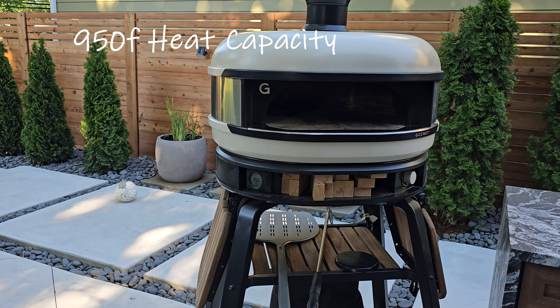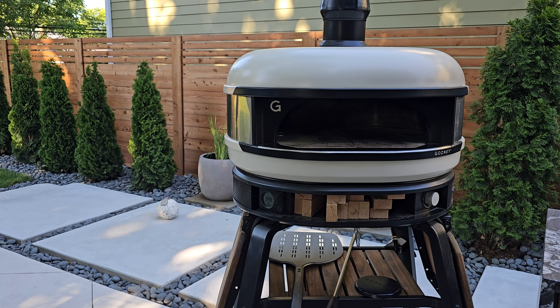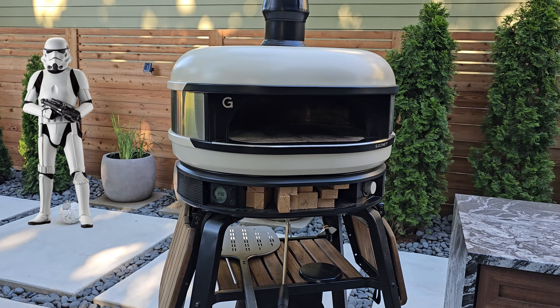Let's talk about the things I like about this Gosney dome. I like the gas consumption — you get about 18 hours out of a 20-pound propane tank. It's rated to heat up to 950 degrees, which is enough heat for almost any kind of pizza. I like the look — aesthetically it's really good. I like that the stand is really well made with real wood. I like the size — we got the stand because we value our counter space, but it could easily sit on a counter with no problem. I like that it can do both wood and propane, even though we haven't really cooked with wood.